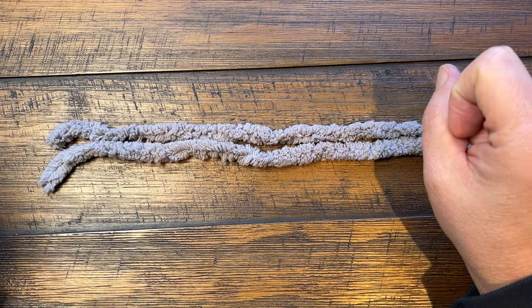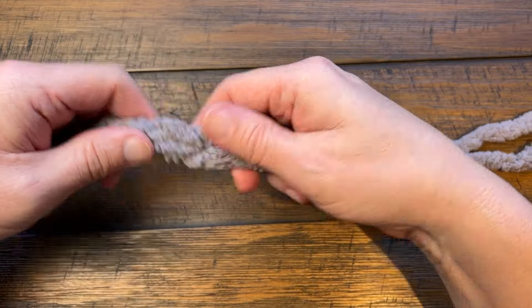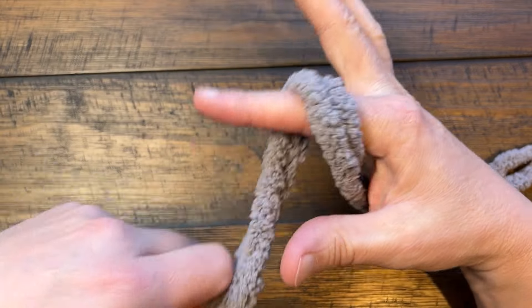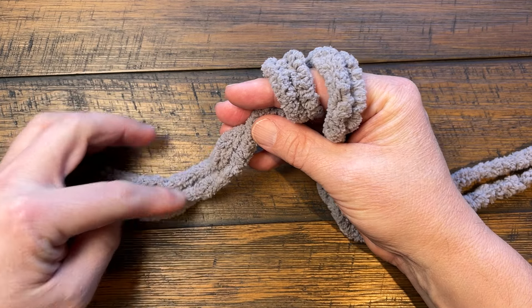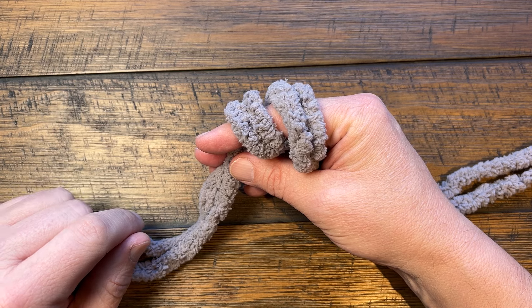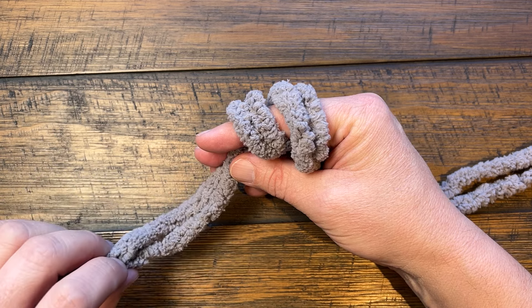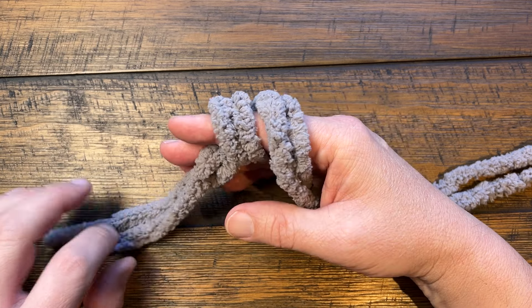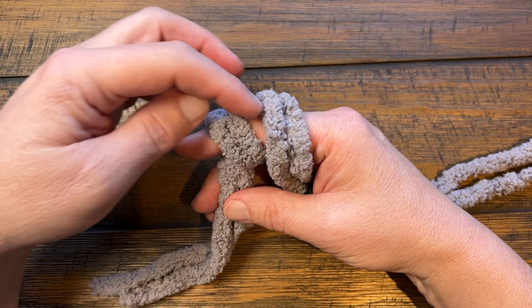Let's begin with the slip knot first. You're going to pretend that the two strands are one, open your hand, and put the yarn around your finger twice. Don't waste too much yarn, but leave enough so you can use the tail to weave in the ends. At the end of this tutorial there'll be a link in the video description for the free pattern, and I'll show how to secure the tail ends in that video.